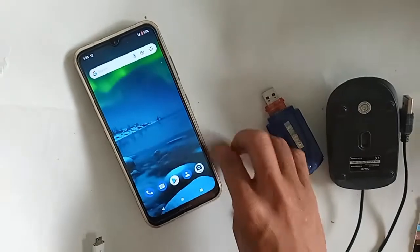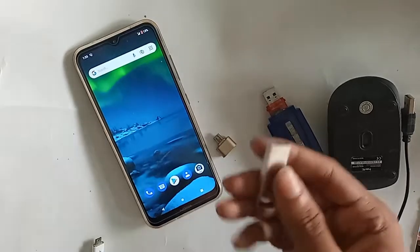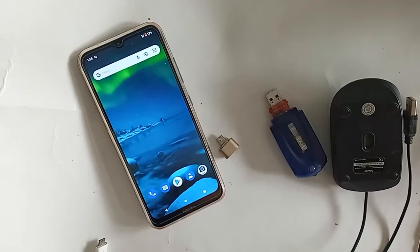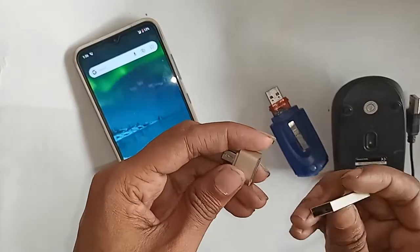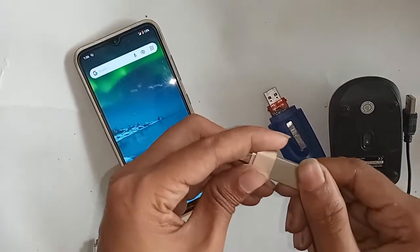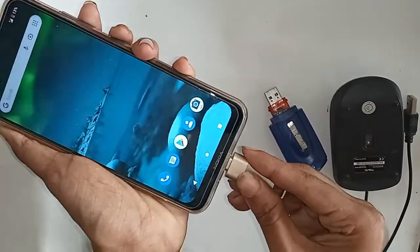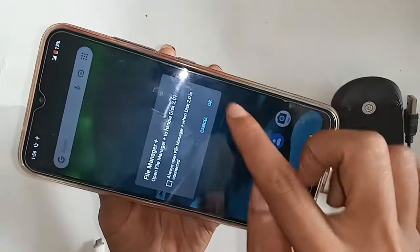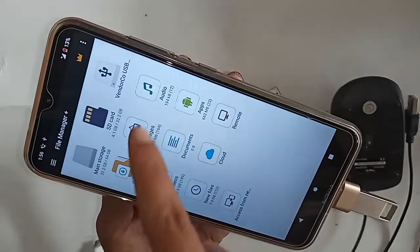In order to connect OTG to the phone, first I need to take an OTG adapter, then the memory card and the card reader or pendrive to connect. I will connect the memory to the OTG, then put this on the phone. I will wait for a while after installing it — and here I can see my OTG is working.